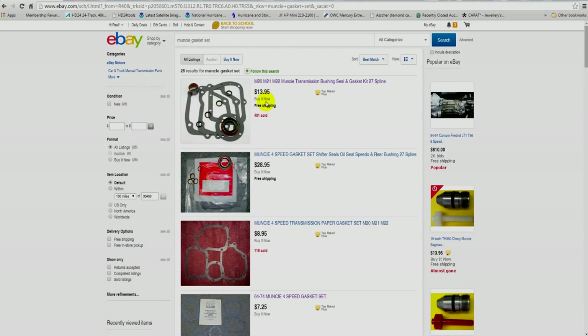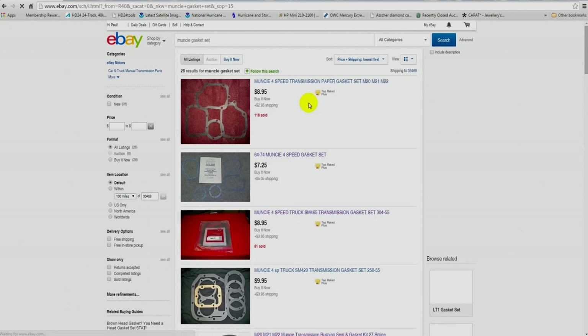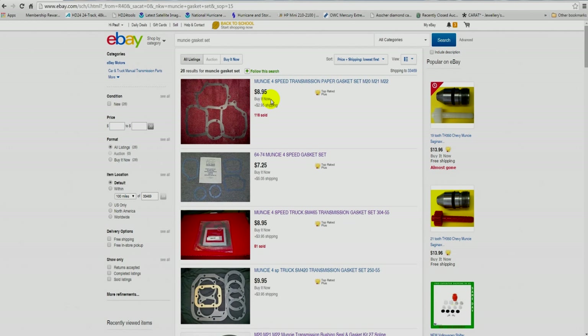I'm searching for 'Muncie gasket set' and sorting by price and shipping lowest first. You'll notice you come up with the cheapest gasket set first, which is $8.95 plus $2.95 shipping. I want you to take notice that this gasket set only has one bearing retainer gasket.